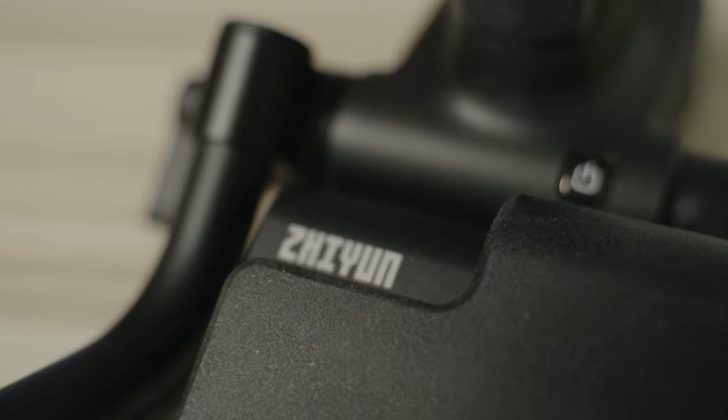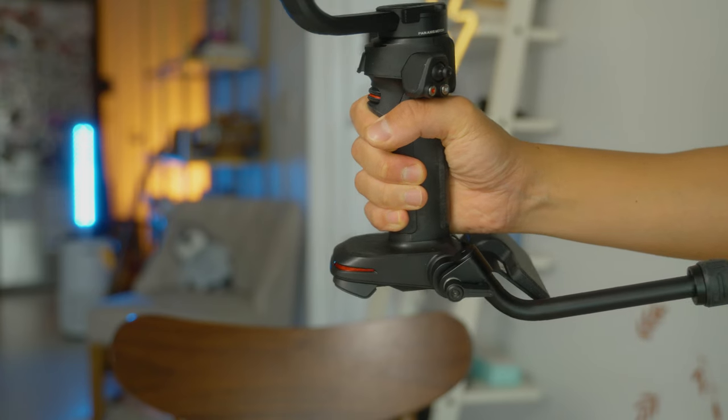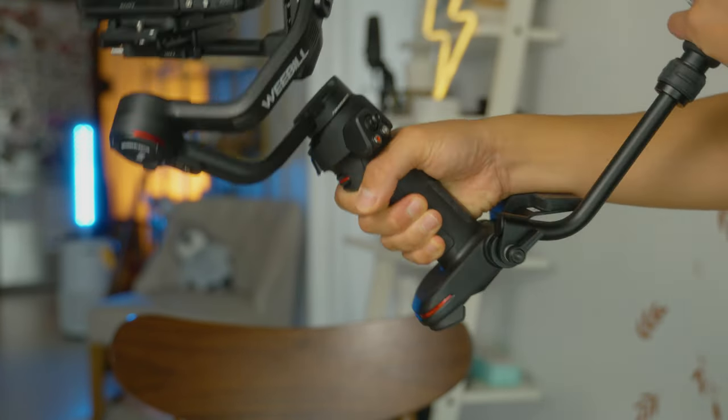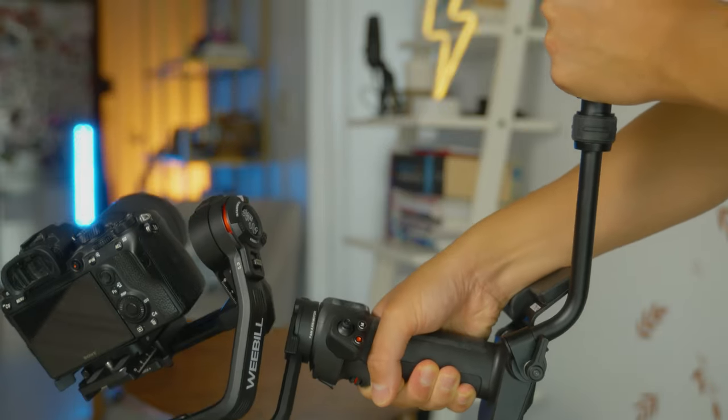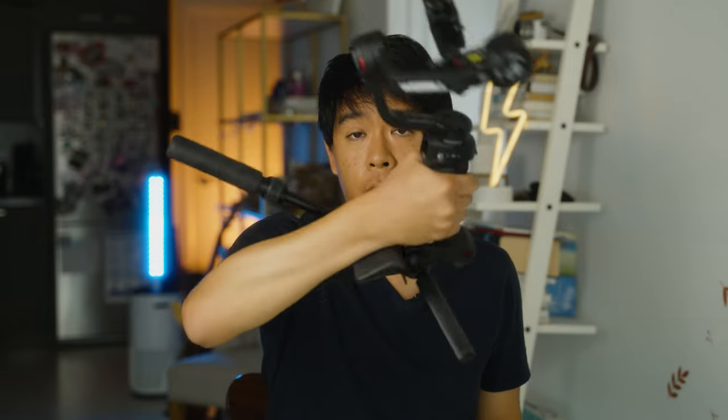The Weibo 3 also comes with a wrist rest that you attach to the other thread on the opposite side from the sling handle. It acts as a support for your wrist, giving you an extra point of contact with your hand. It makes the whole experience a lot more ergonomic, more friendly and easy on your wrist. This is what it looks like with the wrist handle — it actually makes it quite nice.